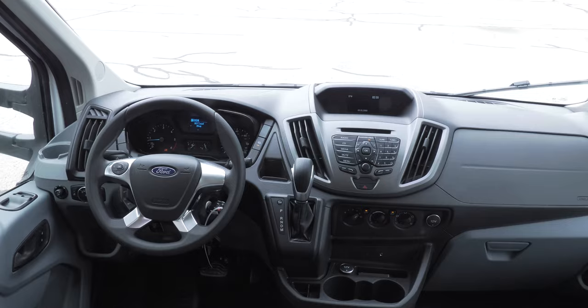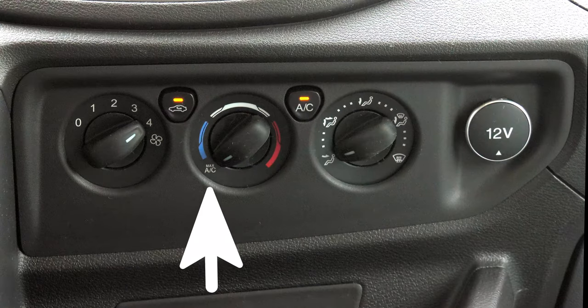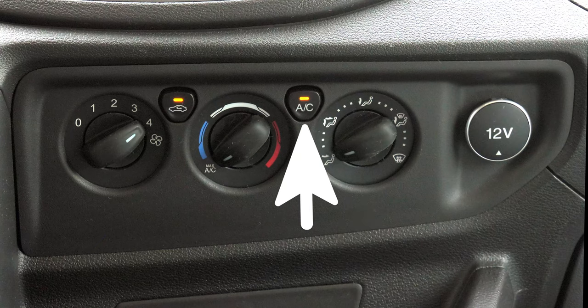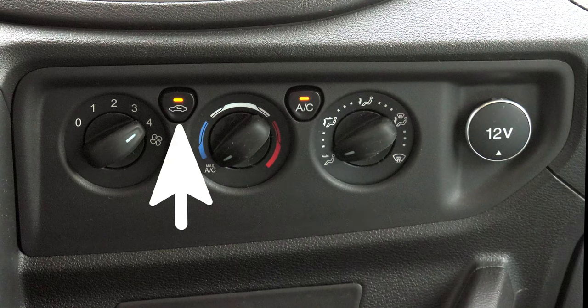Moving down you'll find your climate controls. Fan speed is on the left, temp control is in the middle, and vent selection is on the right. This button turns the air conditioning on and off, and this button recirculates the cabin air.